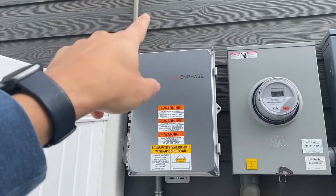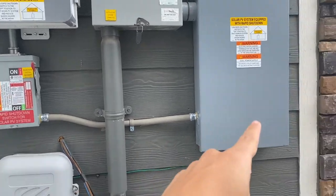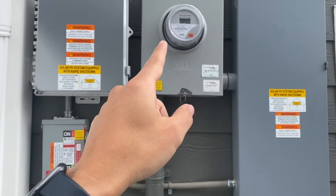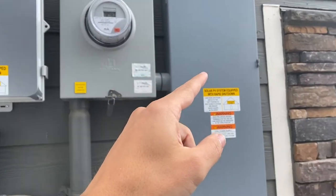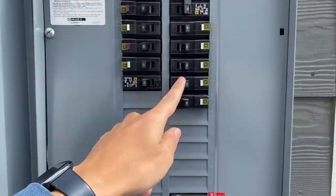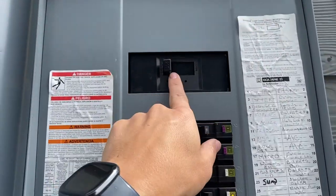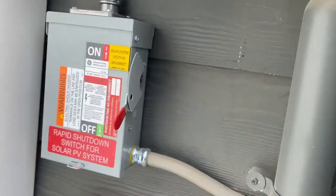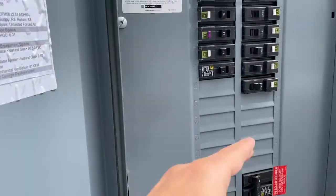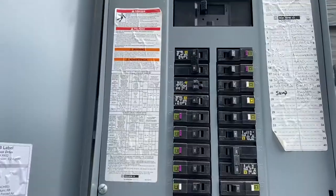Here we have the solar hookup — the inverter. This is a shutoff for the solar going into this panel, and then this is the main feed going up. There's my meter and then into this electric panel. I went through and individually shut all of the breakers, shut this one for my solar, shut off the main power, and then shut off the disconnect for the solar. So now there should be no power all the way up to the breaker, and I can take these two screws off and get the panel open.